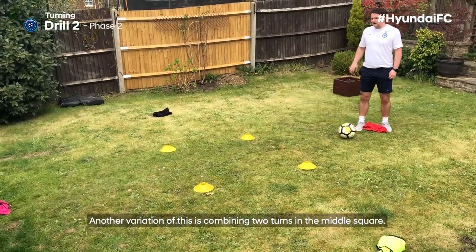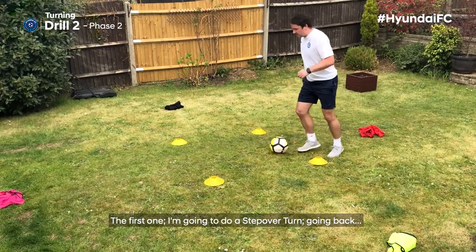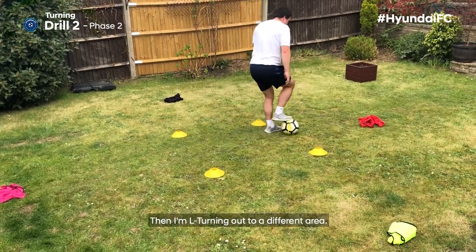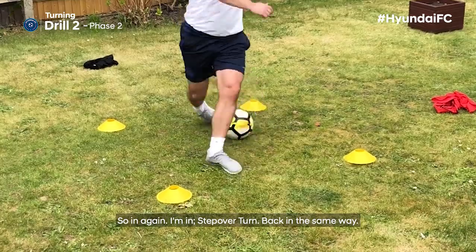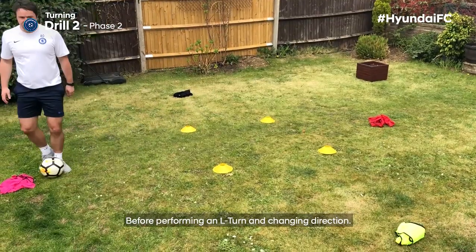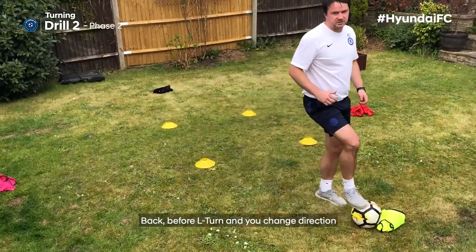Another variation is combining two turns in the middle square — I've made my square a little bit bigger. The first one I'm going to do is a step over turn, going back to the direction I first came in. Then I'm L turning out to a different area. So in again: step over turn back the same way, before performing an L turn and changing direction. One more time: in, step over turn, back before L turn and change direction.